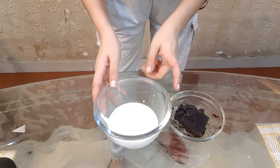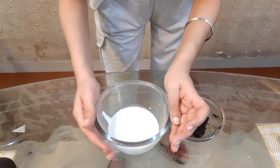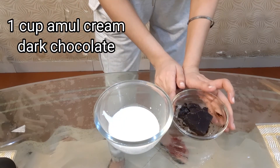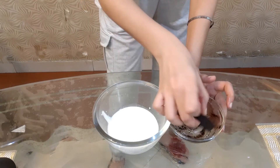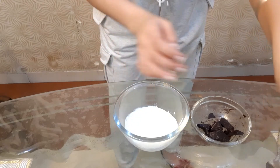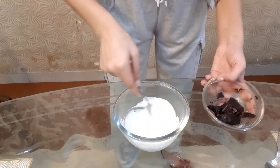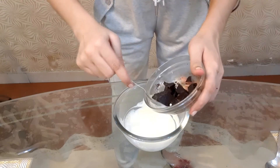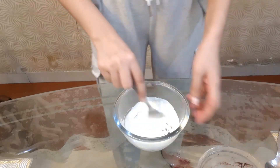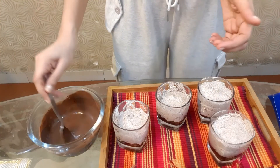Now we will need chocolate ganache. For the chocolate ganache, we will need 1 cup of whipped cream — which is in the blue carton — and dark chocolate. These are 3 pieces. I have warmed up the cream for a little while. Now you can see that my ganache is ready.